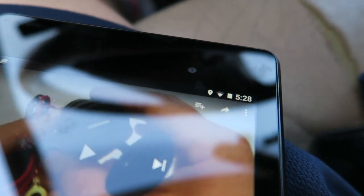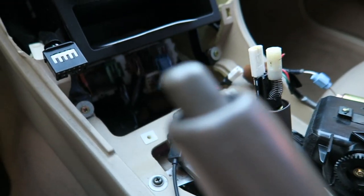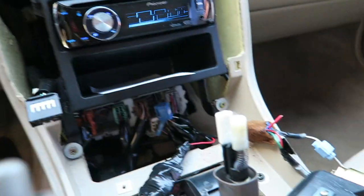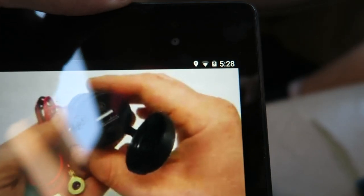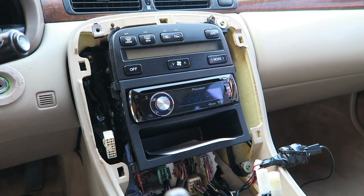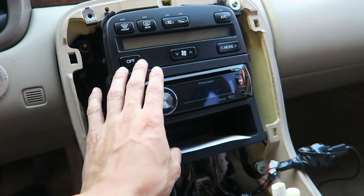The tablet is currently plugged in but not yet charging. Let's give it accessory power — and now, as you can see, it's charging.